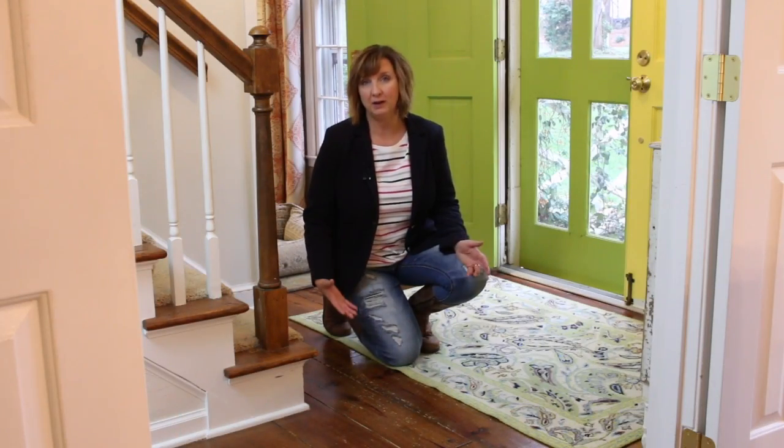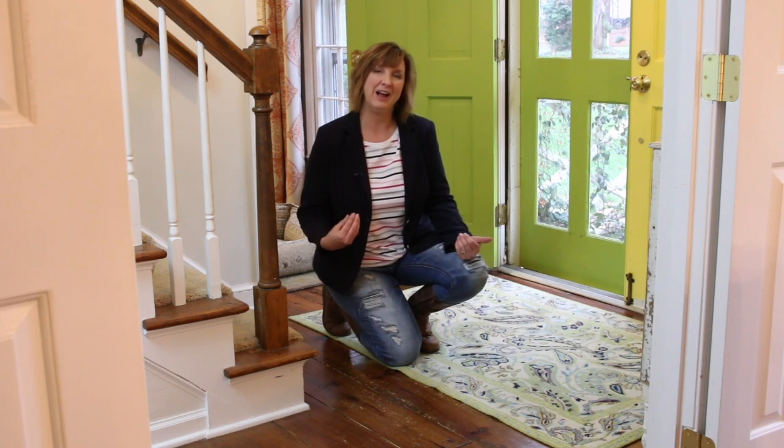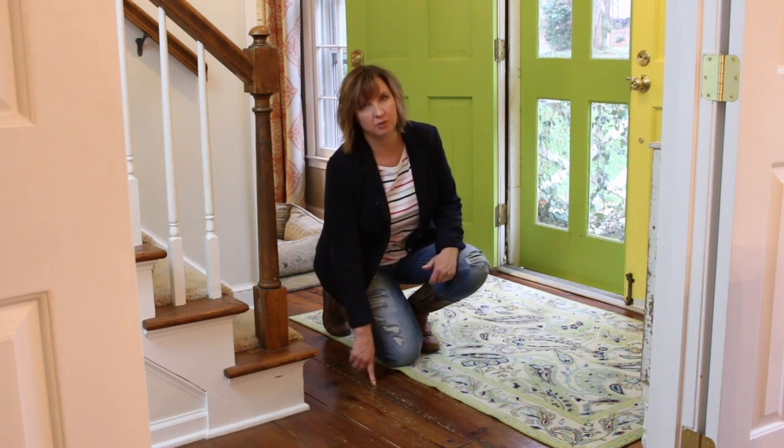If you have a dog, or if you have wild kids, or if you have both, like I do, you probably have some scratches on your wood floor.